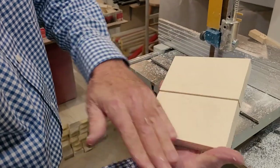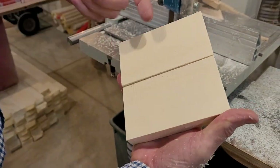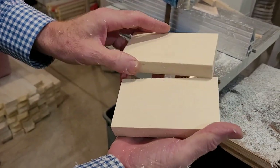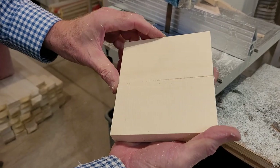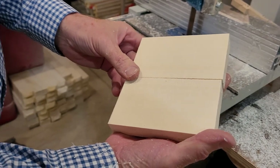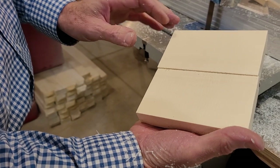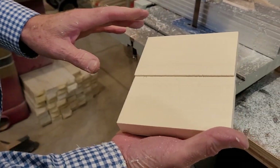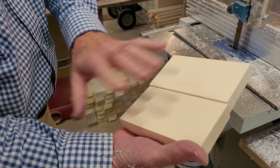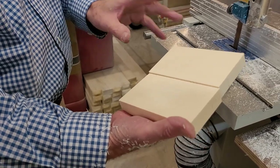This is a set of the resin ivory S-grain — the higher grade. We have the regular ivory grain in the material itself. These will finish up to be just absolutely gorgeous gun grips. It polishes up just like real ivory does — you'll see yourself in the finish. It takes a buff finish. There are instructions on our website about how to work the material and get a high polish. It's all done with conventional tools and conventional equipment.